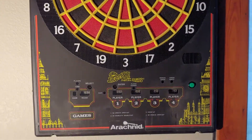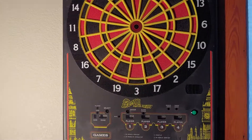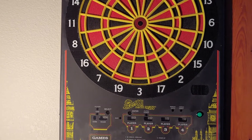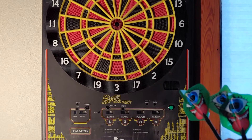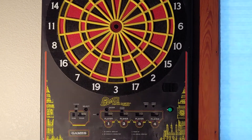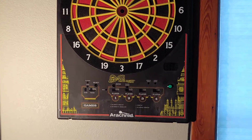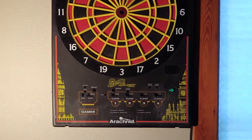One other thing about the project that's a little bit different: the ones I found online had an application that runs on the PC that takes the information from the dartboard and allows you to play a game on the PC. The one I found you actually had to pay for, so I just decided to go ahead and create my own.